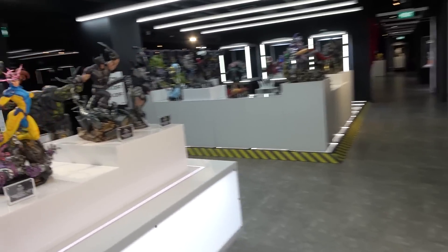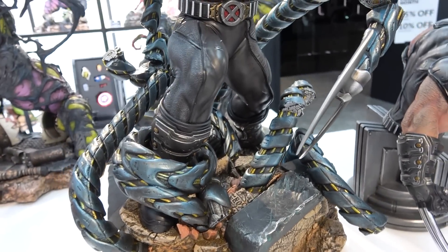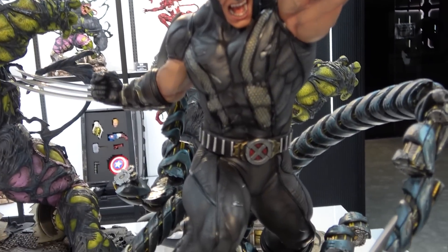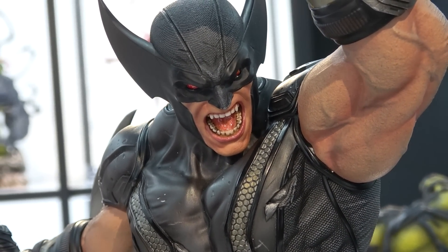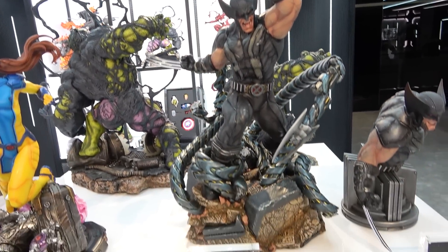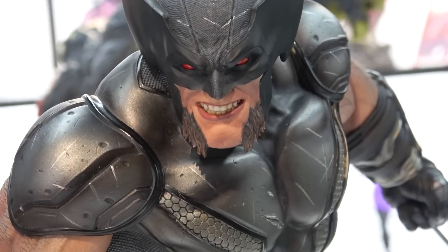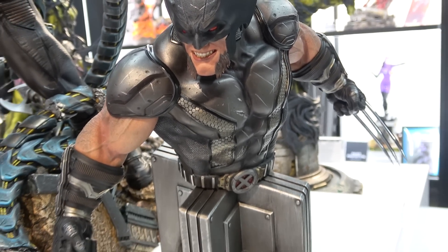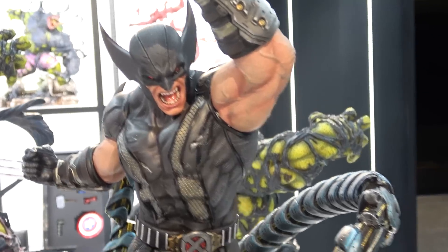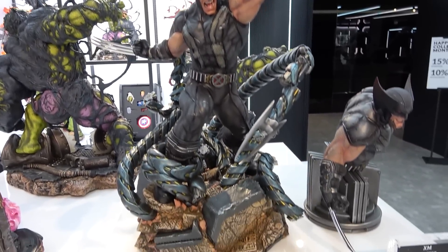There's the Wolverine X-Force version on an Egyptian base to match the other X-Force statues, with tentacles all over the place wrapping around his legs. Wolverine has red eyes, screaming, with one arm slashing up and the second arm back. There's a second torso with more of a mutton chops look and arms straight out. I prefer the slashing one - it suits the scene more with the tentacles grabbing him and gives a lot more action.